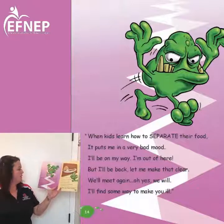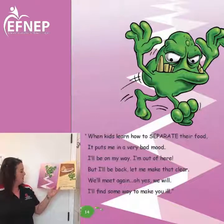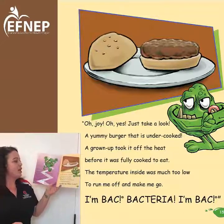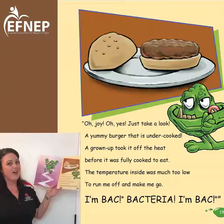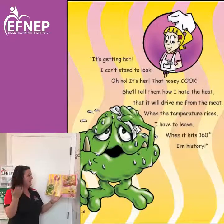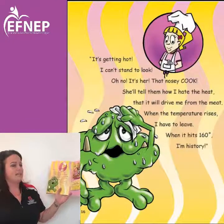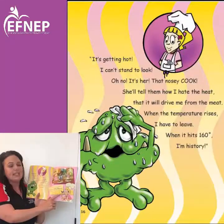'When kids learn how to separate their food it puts me in a very bad mood. I'll be on my way — but I'll be back, let me make that clear.' 'Oh joy, oh yes — just take a look, a yummy burger that is undercooked. A grown-up took it off the heat before it was fully cooked to eat. The temperature inside was much too low to run me off and make me go. I'm back — bacteria — I'm back.' It's getting hot — oh no, it's that nosy cook. She'll tell him how I hate the heat, that it will drive me from the meat. When the temperature rises I have to leave — when it hits 165 degrees, I'm history. Has anybody seen a food thermometer before?